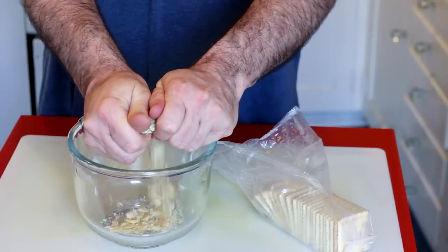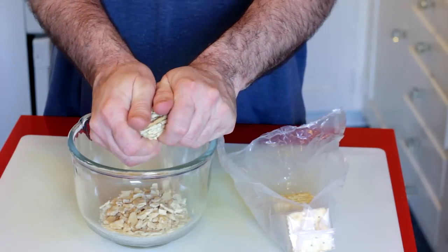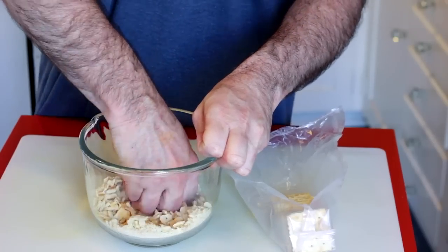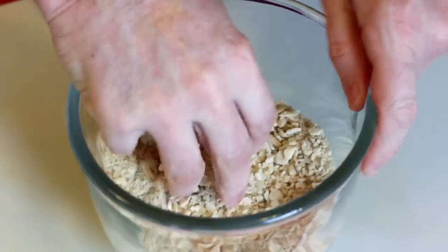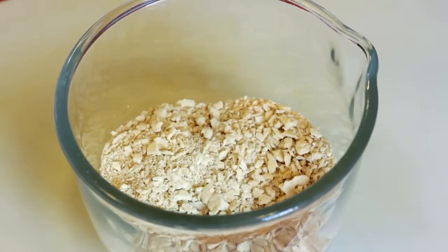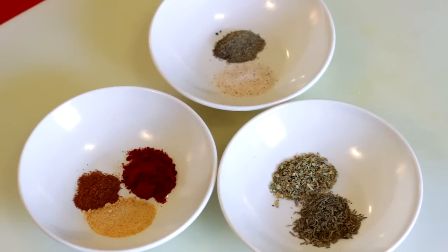And for my breading, a lot of times I use panko breadcrumbs, but it's kind of a southern thing to use saltines, which is what I'm doing here. I'm pulverizing them — it doesn't have to be completely pulverized. If you've got a few chunks in there, that's alright.